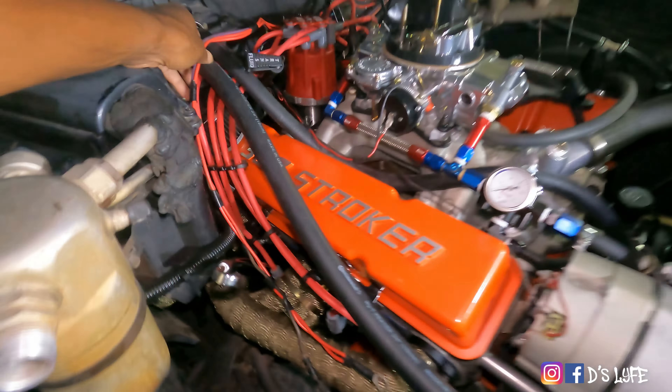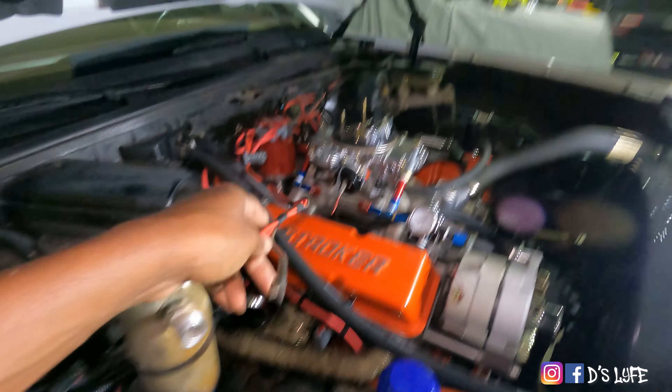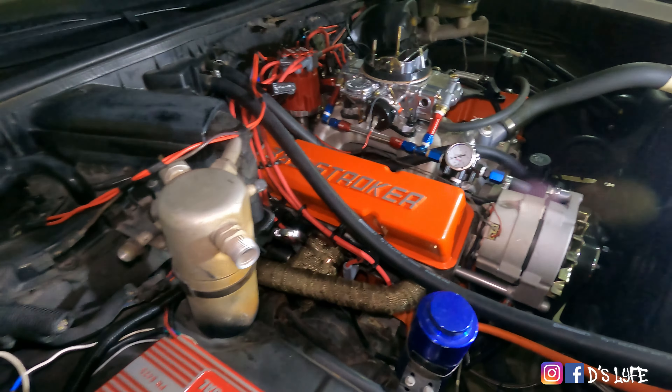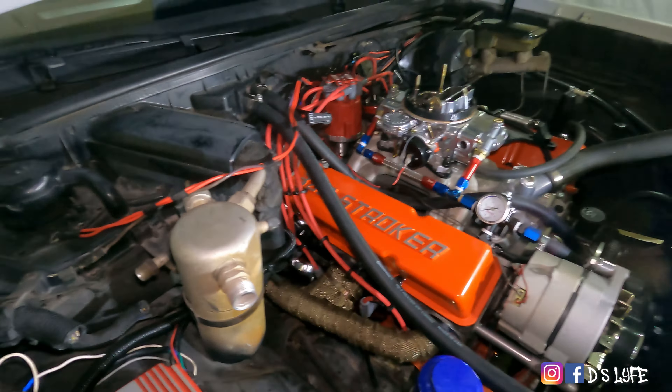I'm going to stop right here because I don't feel like getting up under that car. Granted, it's probably going to be a five-minute hookup, I just don't feel like getting down there. So I'm going to have to come back to y'all tomorrow on this. Hopefully this is going to do the trick, which I'm pretty sure it is, and we're going to get this thing fired up and back on the road.